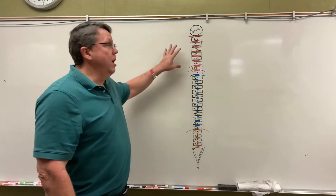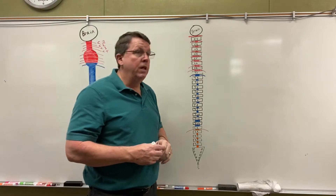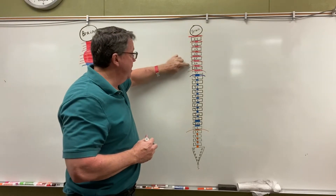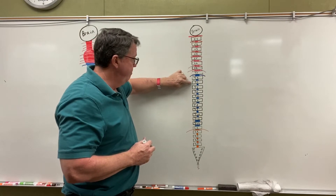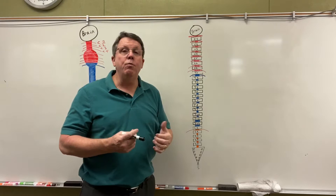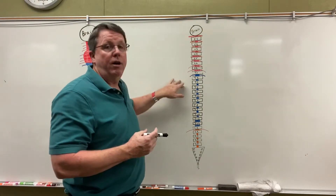Hi everybody. Today we're going to be talking about the spinal cord, the spinal column, and parts of the spinal cord. I have a bunch of squares drawn on my board right here. These squares are representative of vertebrae — the bones of the spine that protect the spinal cord.